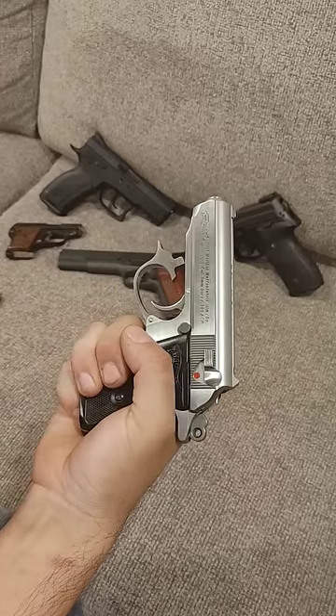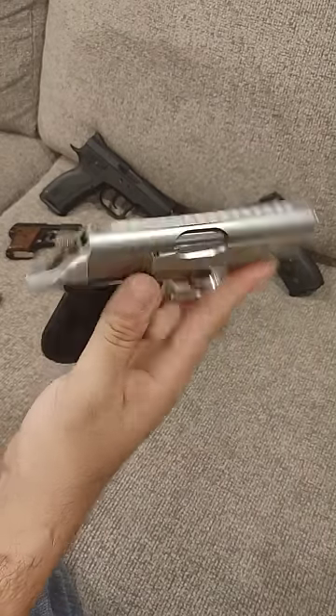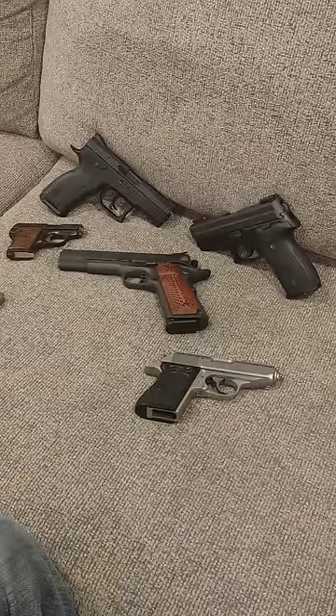A little fiddly putting that back together, but once you do — also no magazine disconnect. They had it right. Let me know what you think below.